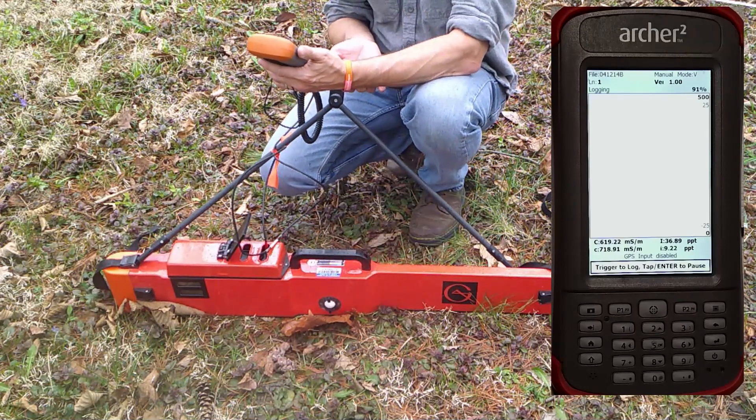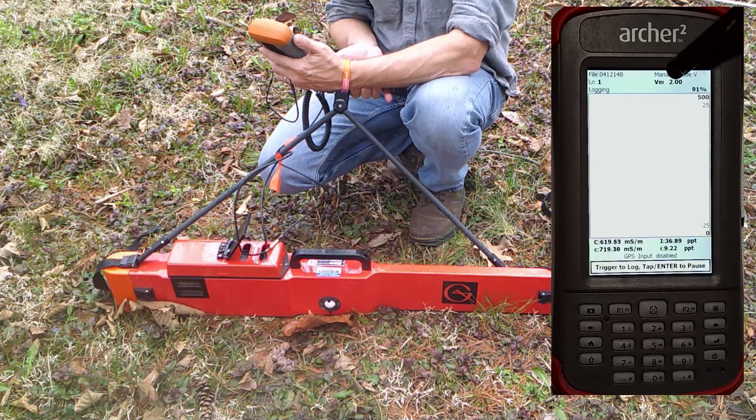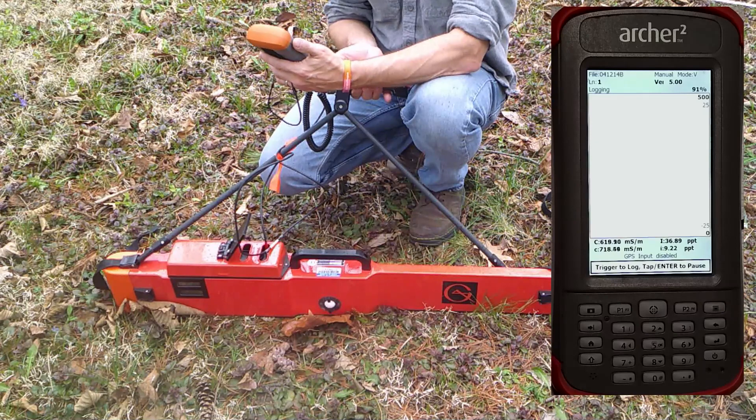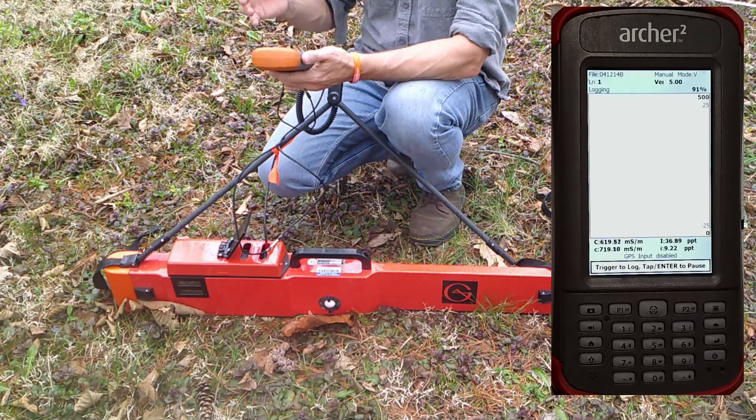So I would move my instrument to the next location where I want to take a reading, and I would hit the trigger button again, and then it would advance to station number two, station number three, station number four, station number five. These readings could be at any interval — nowhere do you set what interval you're going to collect data at. You have to keep track of that information yourself.